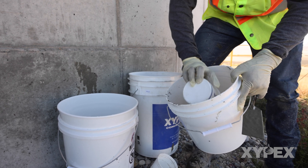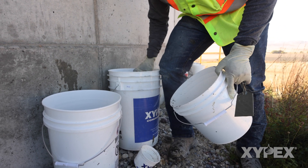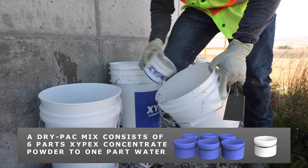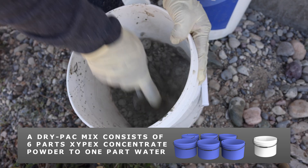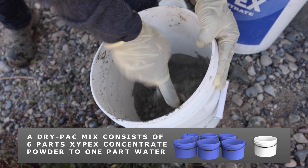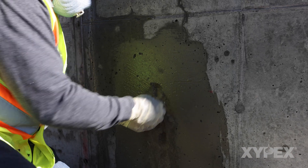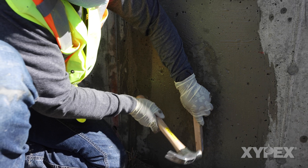Many Xypex repair procedures call for the installation of Xypex concentrate in dry pack form into a prepared slot or void. The dry pack is made with six parts Xypex concentrate powder and one part water. Generally the dry pack is to be pressed into the void and then compacted into place.